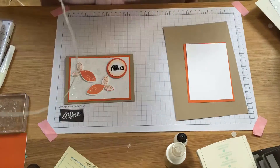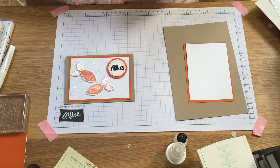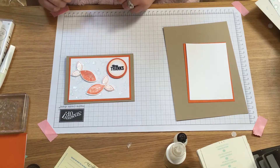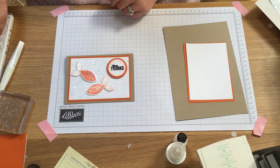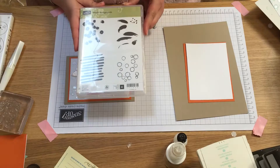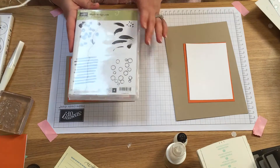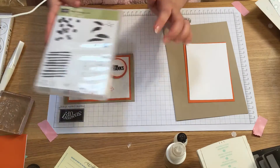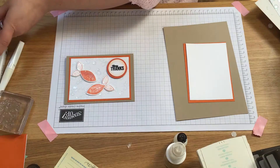Hi everyone and welcome to Hedgehog Holley's video today. I'm going to be using a couple of the retiring stamp sets as well as one of the new backgrounds called Playful Backgrounds, which will be coming out on the 1st of June. We were given this last week at On Stage, which is an event exclusively for demonstrators, and I've used it to make this lovely bubble background behind my fish. So let's get going.